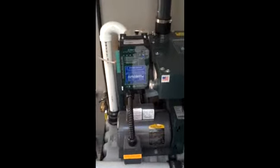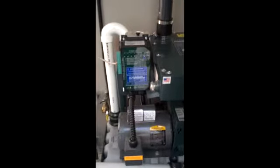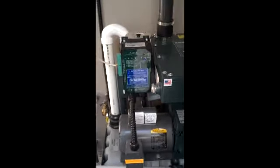Whenever you have a vacuum light that's blinking and your ram vac does not need an oil change, all you have to do is hit the reset button.